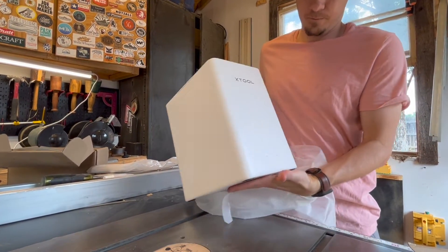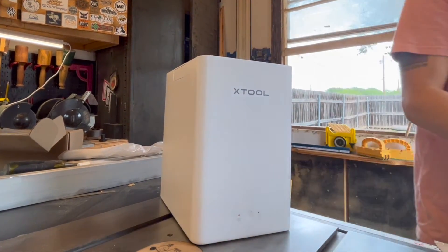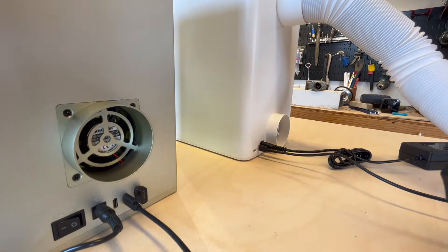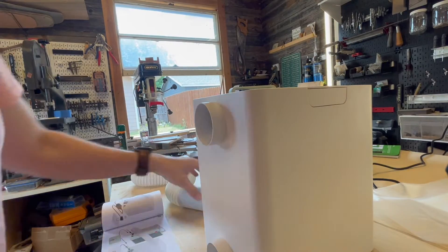I was really excited to get this air purification system because it makes it so that I can take this laser inside my house. It's a really simple system — all you have to do is take this little cord, attach it from your laser into your air purifier, and when your laser is working it will automatically come on, or you can make it stay on as long as you want.